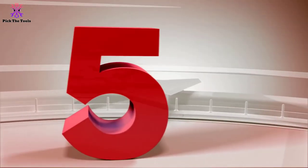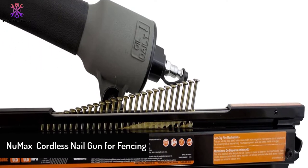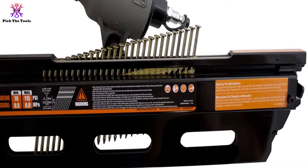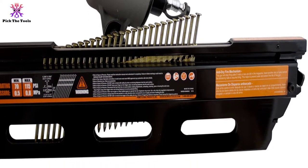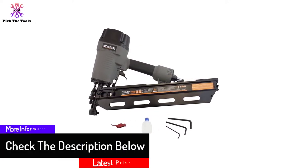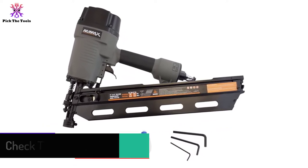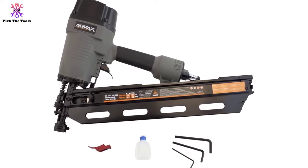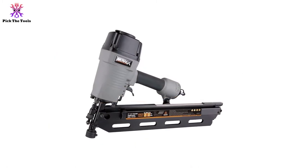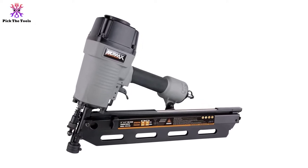Starting at number 5, we have the Numax cordless nail gun for fencing. The first one on our list is the Numax SFR2190. It is not only worth your money, but it's capable of shooting nails about 2 inches to 3-1/2 inches within seconds. Its exclusive no-mar tip feature keeps fences looking great, and there is an option to take it off to reveal its no-slip teeth for a uniform grip during operations.